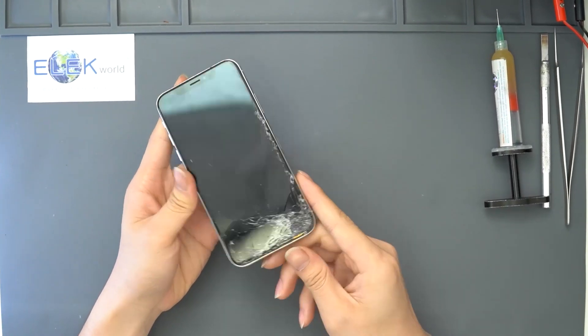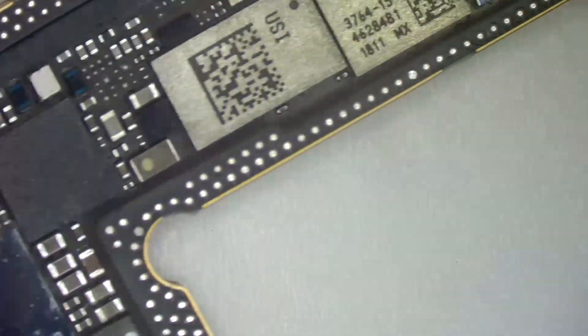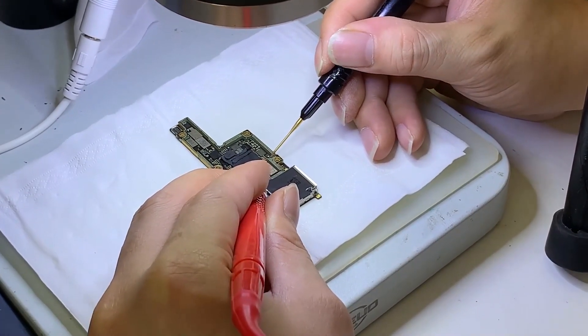Hi guys, today we received an iPhone X that can't power on and the phone body was bent. After teardown, we can't find any visible trace of corrosion or discoloration on the motherboard. In this repair course, we are going to share how to deal with these problems.